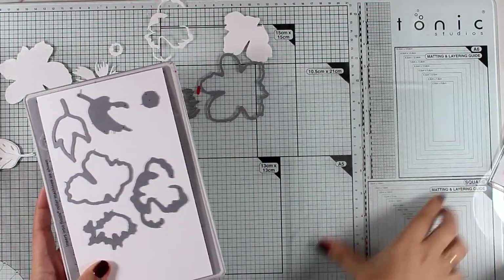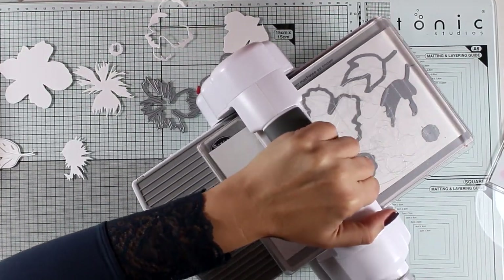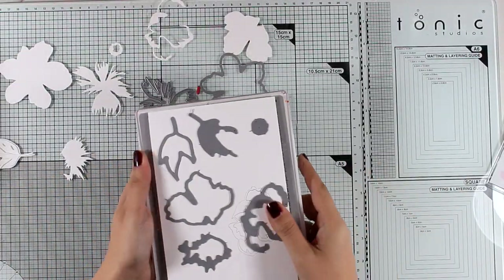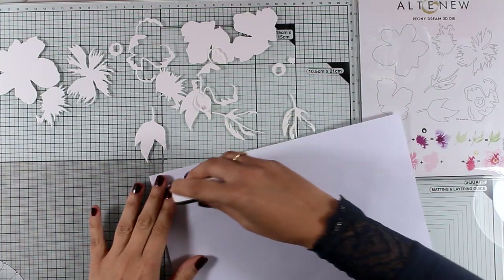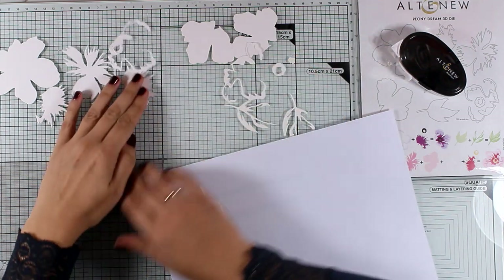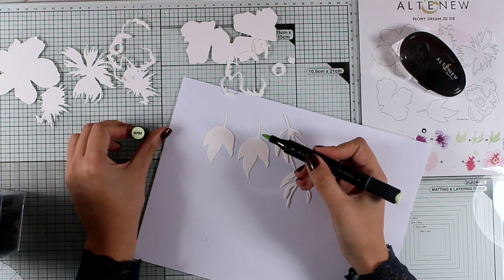I'm going to run my platform one more time, this time omitting the first two layers of the flower, so I can create one more leaf and a smaller flower. Now that I have all the pieces ready, I'm going to start coloring with my Altenew alcohol markers. You can see the color of each marker I'm using on your screen, and I find it easier to tape the pieces down on scrap paper so they don't move while I'm coloring.